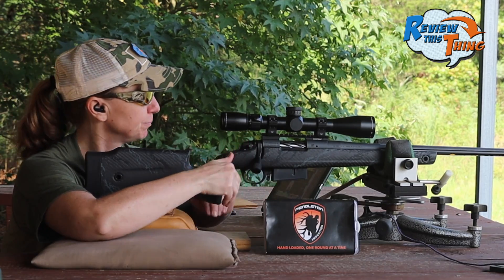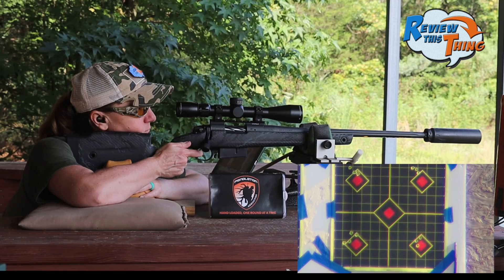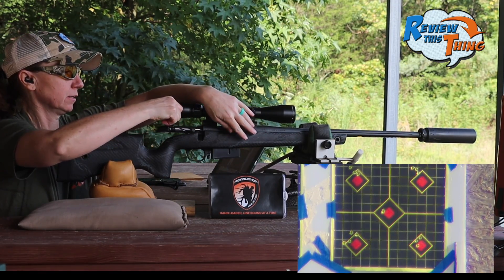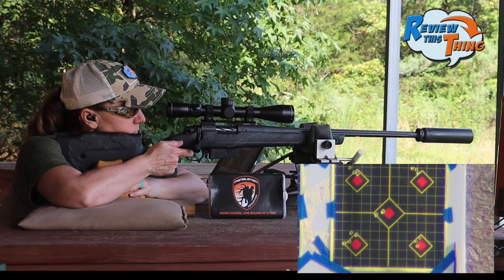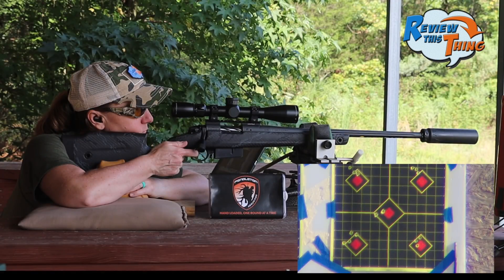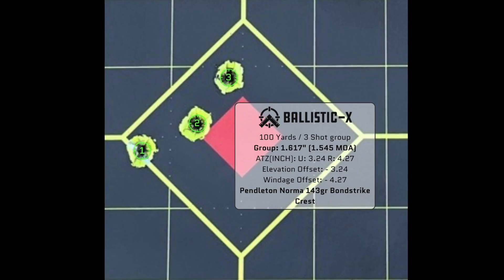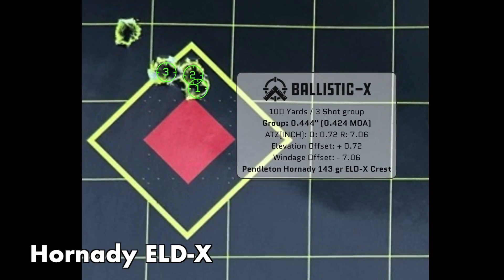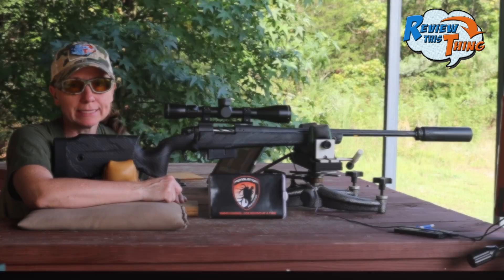That group was a little better than the last one, but still not as good as the Precision Hunters — especially the Pendleton Precision Hunters. So it looks like that may be our choice.